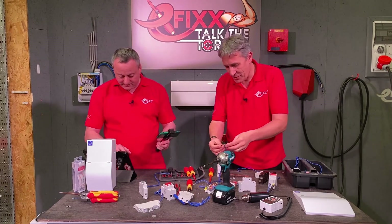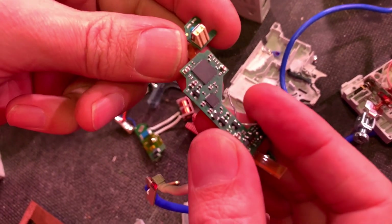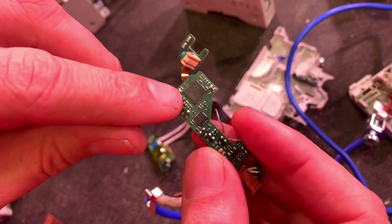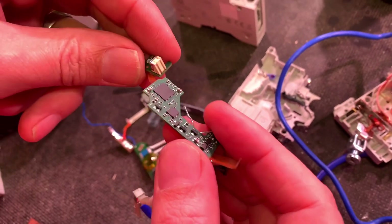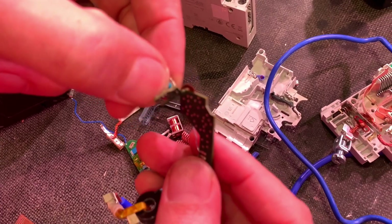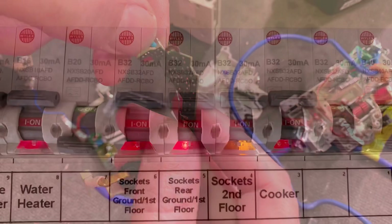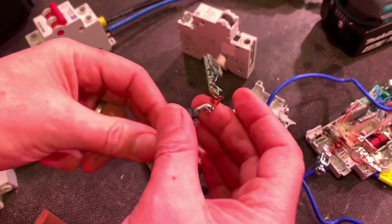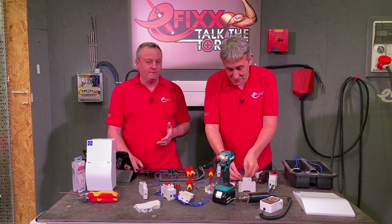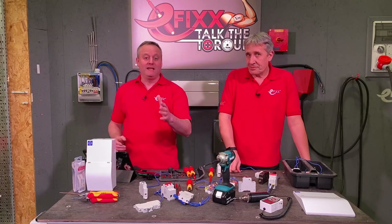This is the PCB that's inside the Wylex AFDD. We've got a digital signal processor, flexible circuit boards running up to the little test switch, LEDs for the indicator glow — there's a lot in there that looks like technology you'd expect to find in the latest iPhone.